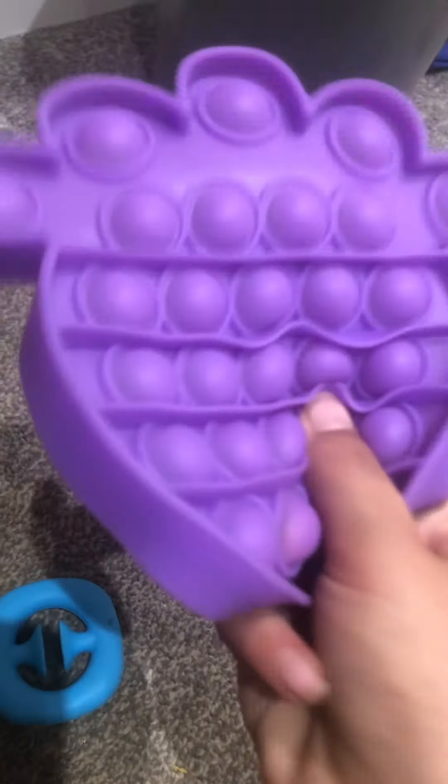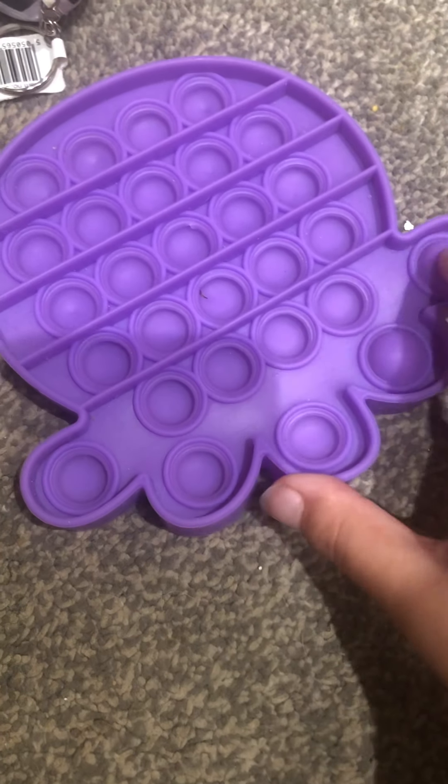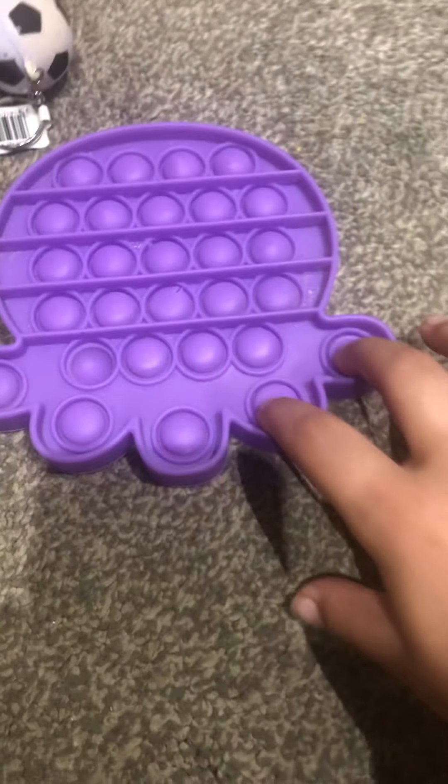I'm gonna close my eyes and pick. It's a Pop It! So we're just gonna pop it all. Let's see how much quality this is. I like it. I don't like it because it has some things, but you just put your fist on it and it just does it. So this one is definitely an eight out of ten. Eight out of ten — sorry about it.